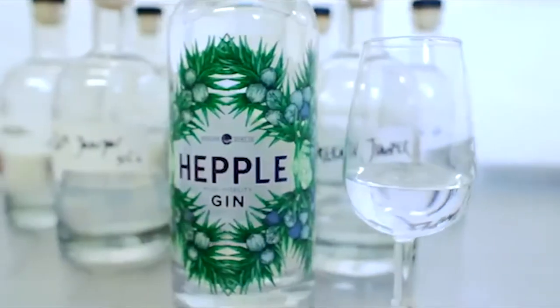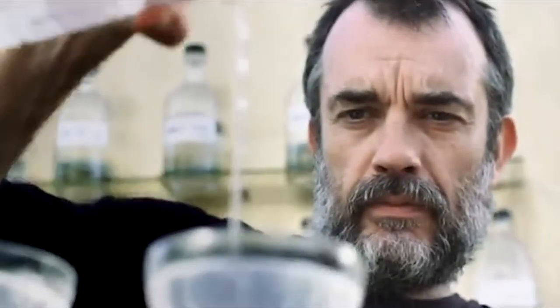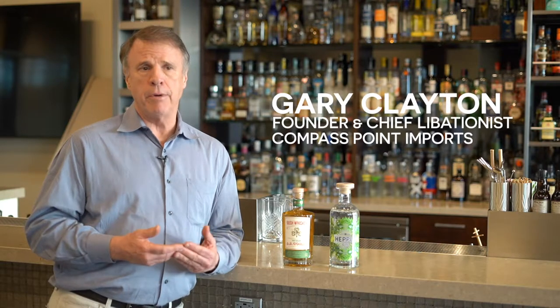The story about Heppel Gin is all about redefining what a premium gin is all about. Typical gin production starts and ends with a copper pot distillation. If we only did copper pot distillation, we would be called London Dry Gin.